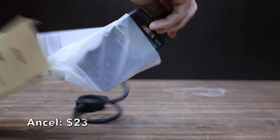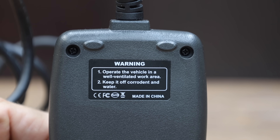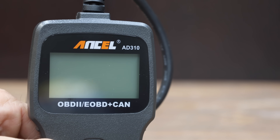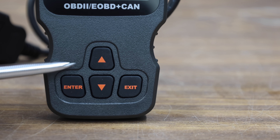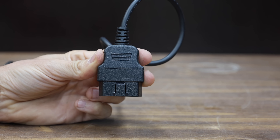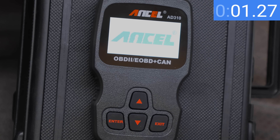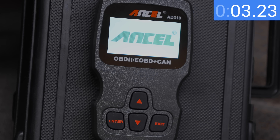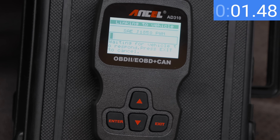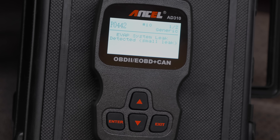Also at $23 is the Ancel 310, an extremely popular OBD2 scanner with about $20,000 in sales every 30 days. It claims to be accurate, fast, and easy to use, allowing you to read and clear diagnostic trouble codes, read live data, and hard memory data. Made in China. The Ancel 310 takes close to 5.3 seconds to power up. Once the scan was initiated, it took the most time yet — nearly 20 seconds to retrieve the codes — and required four button presses to display them.